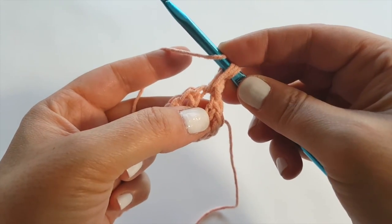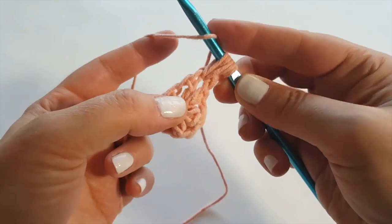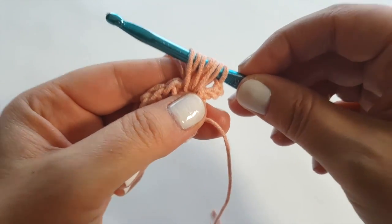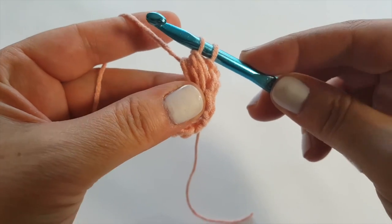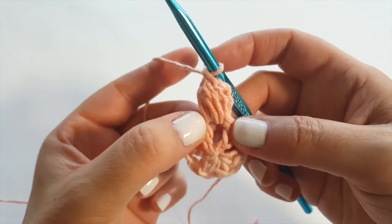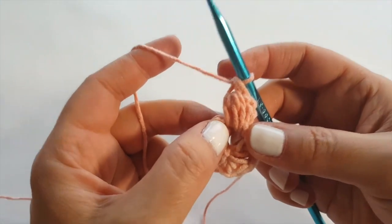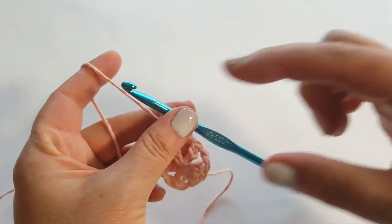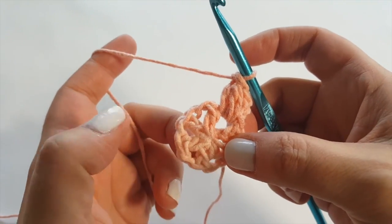I call these mini puff stitches. To make one: yarn over, insert your hook, and pull up a loop as tall as that chain three. Yarn over — I like to secure it with my thumb — then insert and pull up another loop. Do that a third time — insert, pull up a loop — so you have seven loops on your hook. Yarn over and pull through all loops except the very last one, leaving two loops, then yarn over and pull through both. A full puff stitch would have you repeat that five times, but this is a mini version.